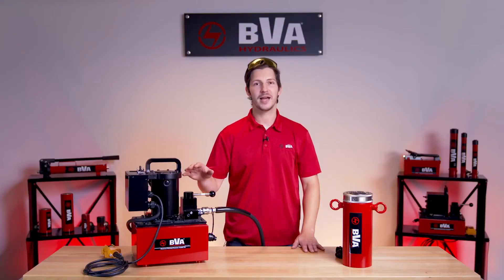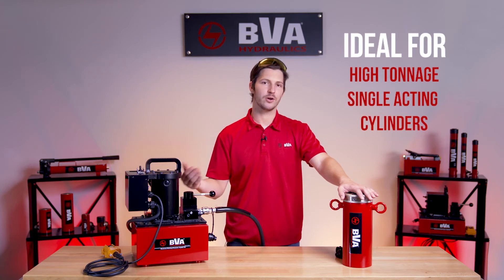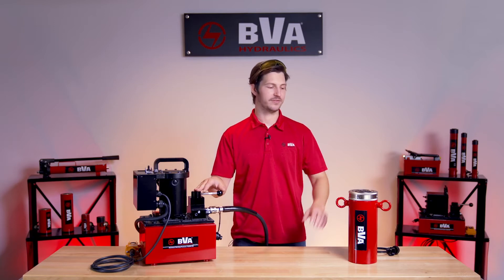Our Venturi also comes with an external pressure relief valve that allows you to get the pressure down to around 1500 to 2000 psi. Now you need to keep in mind that the Venturi valve will only work with single-acting cylinders, as double-acting cylinders use the outgoing pressure of the pump to retract them, where single-acting cylinders heavily rely on gravity and, in this case, suction.